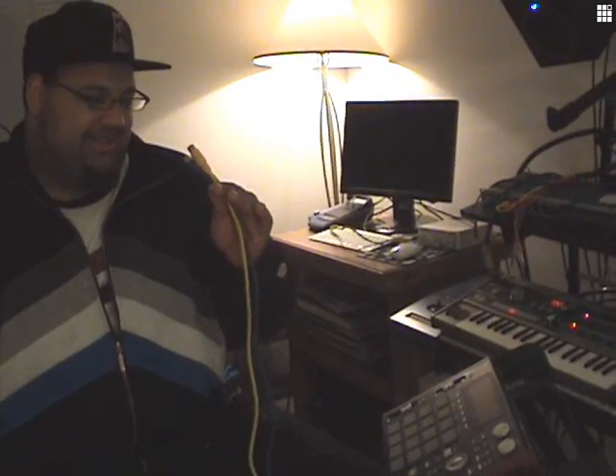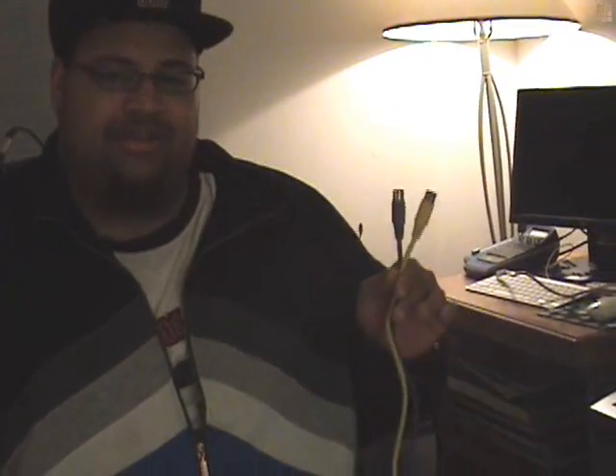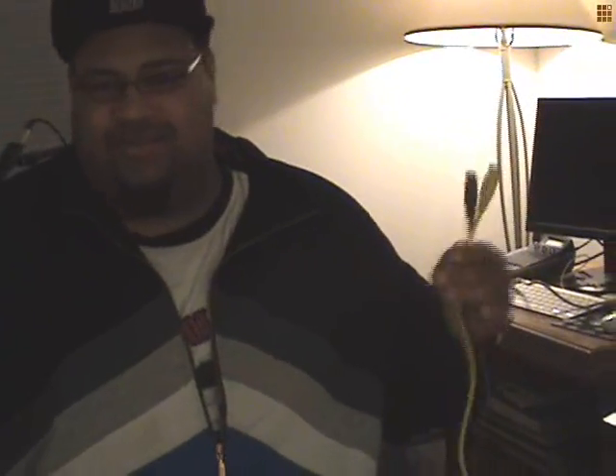So, MIDI cables. This is the standard 5-pin MIDI cable. MIDI is not audio data — it transmits messages between machines, like play messages, stop messages, note on and note off, things like that.